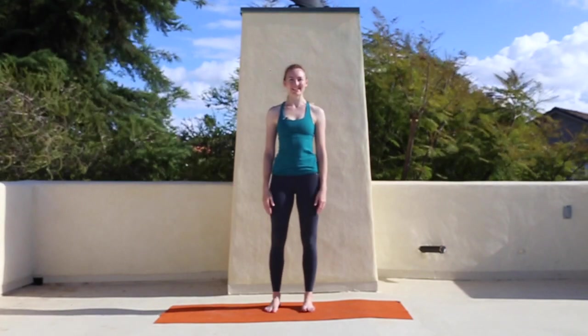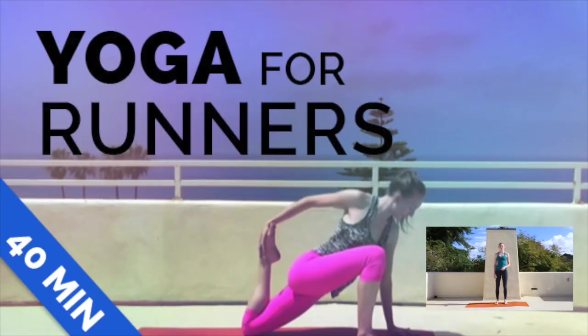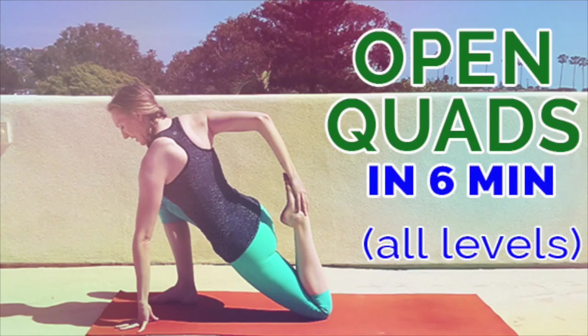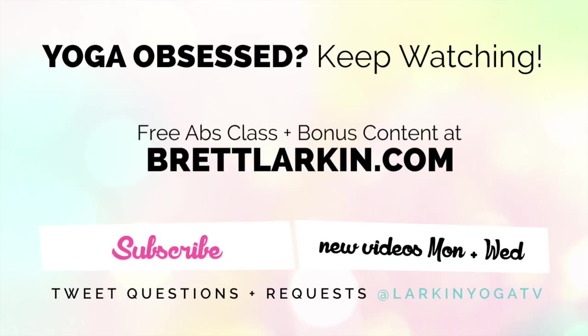I hope you enjoyed this quick runner's sun salute. It's really short — you can memorize it and even do it on your own. If you want more running stretches, I suggest these two videos that have a runner's flow, or follow this video up with a series of hip stretches and quad stretches. Those will really give you a complete stretch after your run. Thanks so much — remember to like this video if you enjoyed it, comment below and let me know how it went, and subscribe to my channel if you haven't already. I'll see you over at BrettLarkin.com for my free yoga for abs class and more. From my heart to yours, namaste.